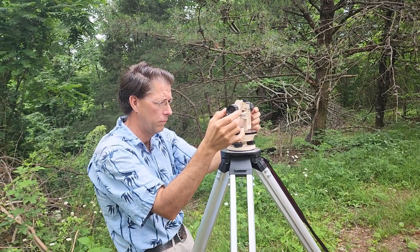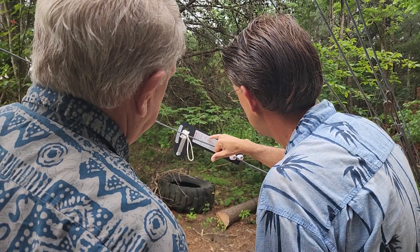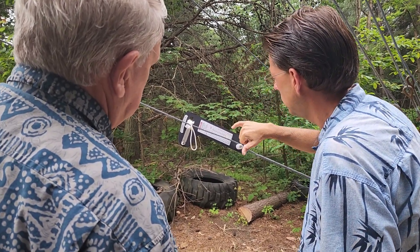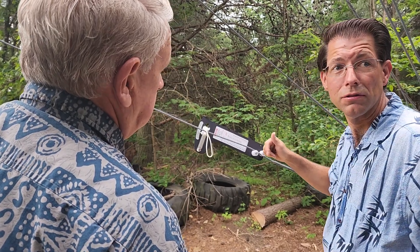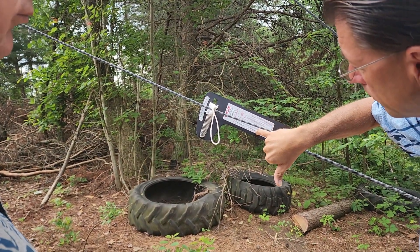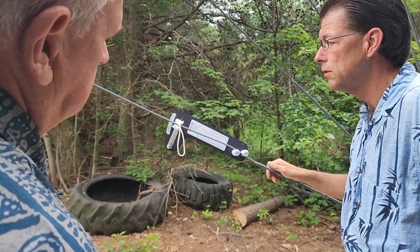Listening in on our conversations — we want about 700 pounds of tension on these lines. That reads out to about 30 to 31 on the gauge.